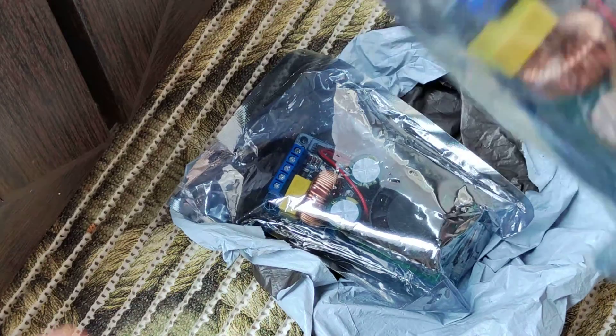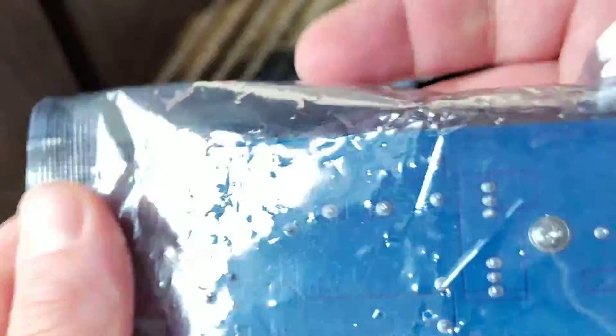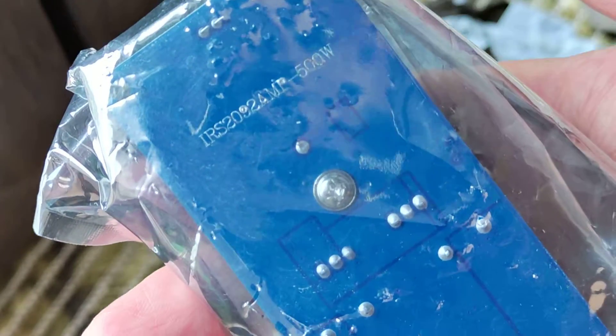Hello my friends, this would be a video just unboxing, just have it looking for, just got it from AliExpress.